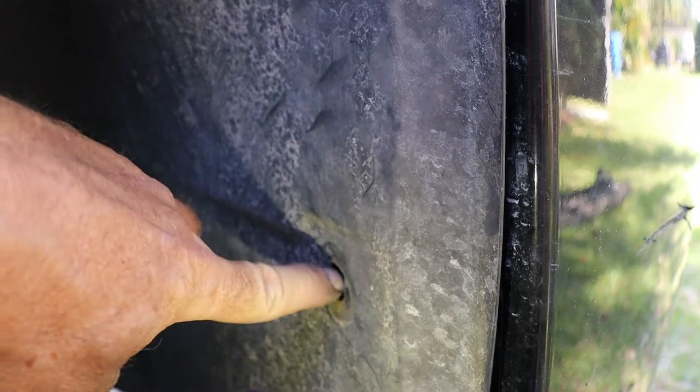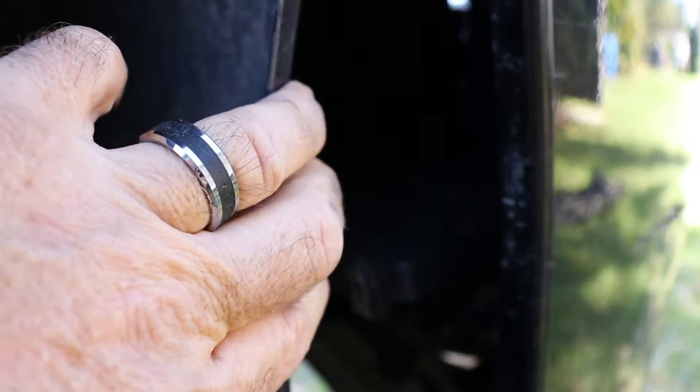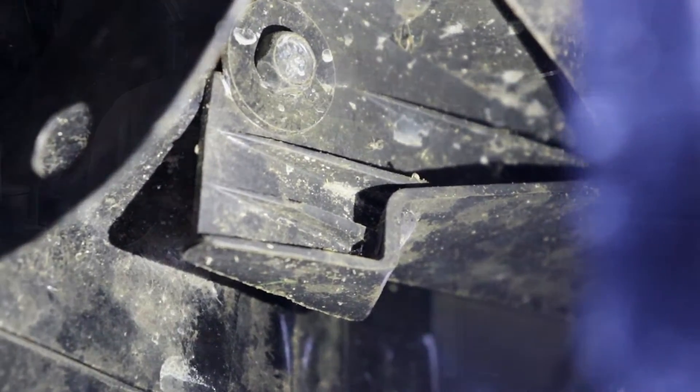Here at your front wheel well there's a 10 millimeter bolt right here that you're going to have to remove, and then you'll be able to access behind this plastic wheel well where there is the other 10 millimeter bolt we need to remove. Once we remove this bolt, we'll be able to remove the headlight assembly.